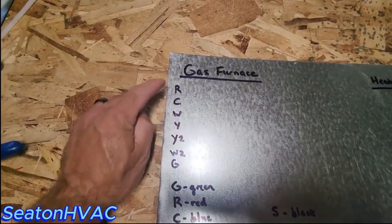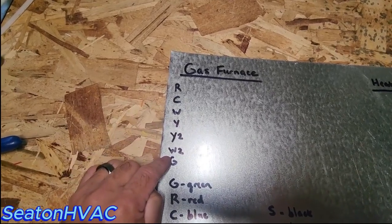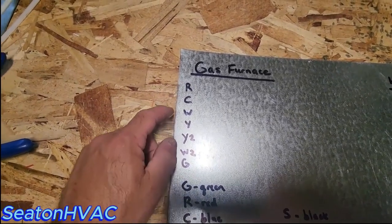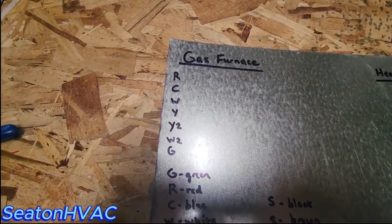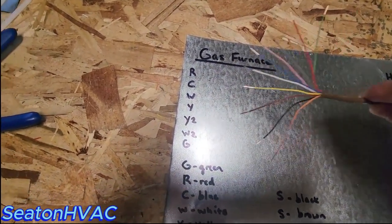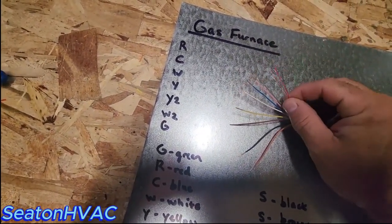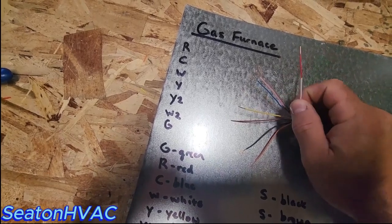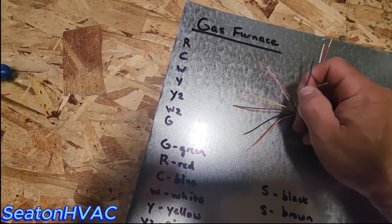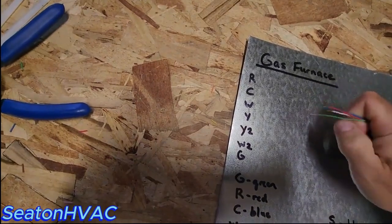Let's start with the gas furnace. If you're doing a simple single-stage gas furnace, you're going to have R, C, W, and G. So R, C, W, G — now how would you wire that up? It would be the same way between the gas furnace and the thermostat. So you take your 10 wire and you would do green, red, white, and blue. That's all you would have — those four wires.